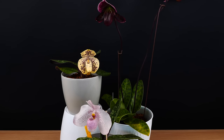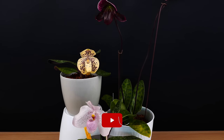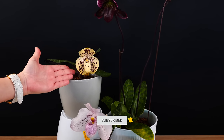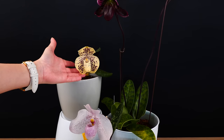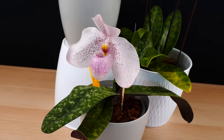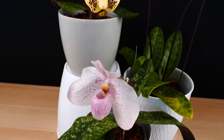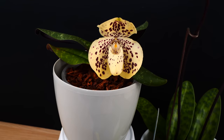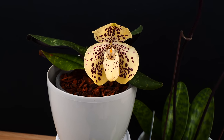Hey guys, it's Dani. Welcome to another episode of our Orchid Care for Beginners series. Today, we are talking all about Paphiopedilum orchids, also known as Slipper Orchids. Due to this wonderful shape of the flower, these orchids are becoming more and more popular even in flower shops and garden centers, but they are quite different than most other orchids we can grow.